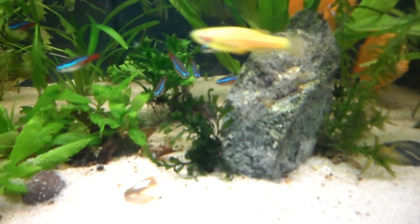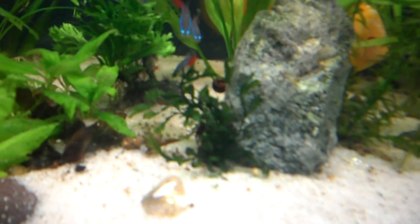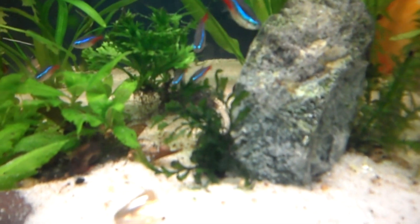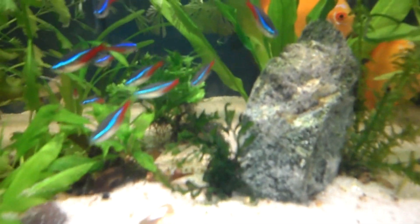Then we have the African Water Fern. This plant is supposed to be a very slow grower, but it's beautiful — it has dark green colors — and for me it's growing pretty well. No complaints there.